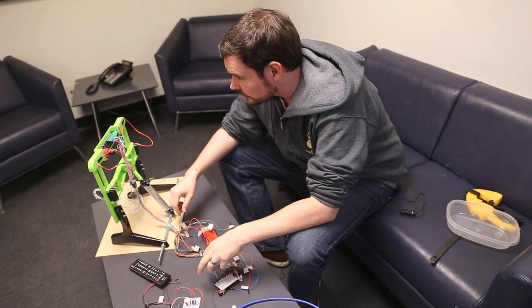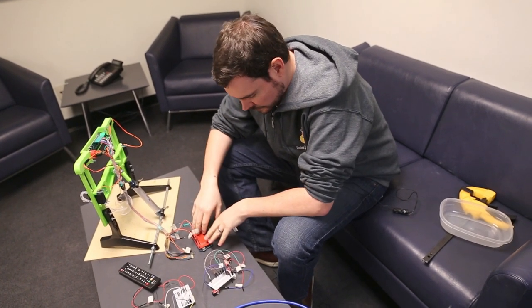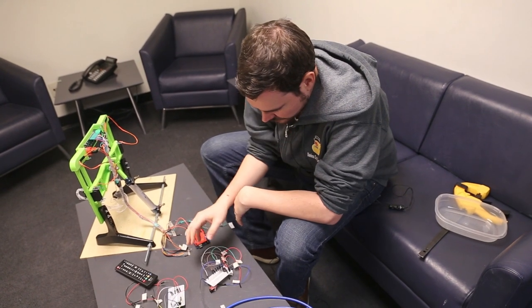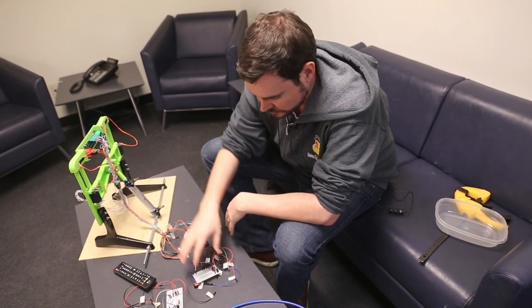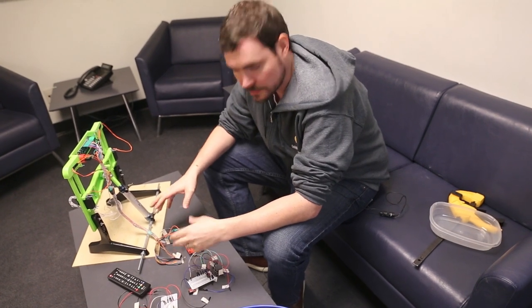So we're here in the green room getting ready, and I've got all the components. I've got the Arduino, I've got a board that controls the air solenoid, and I've got the board that controls the spoons and the control board and all that stuff. So I'm going to put it all together and test the machine and see if it works.